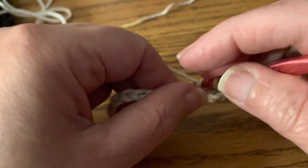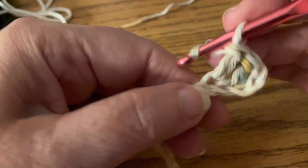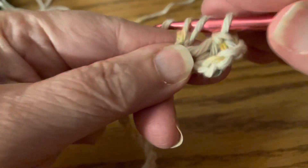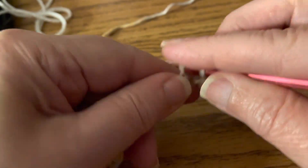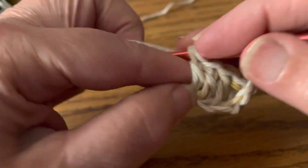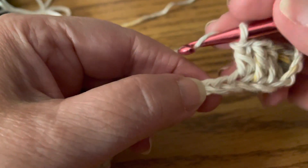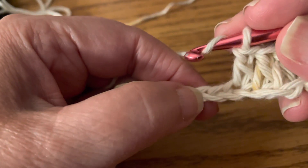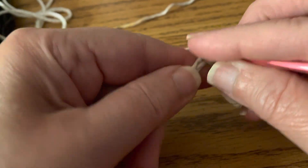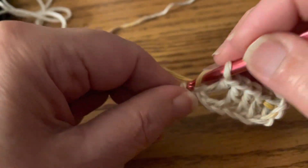We're going to do three more chains — that counts as a double crochet: one, two, three. In part two, we're going to skip two chains — that's going to be your valley. Now we're going to do a double crochet: skip two chains and do a double crochet in that next chain. Then in the next three chains we're going to do three more double crochets.